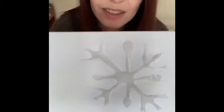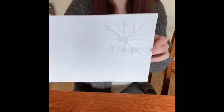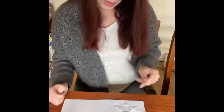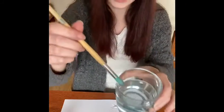And it's all dry now — it looks like this. Can you see? It's all dry and I've shook off all the salt. What I'm going to do now is get my brush and my water and put it into my paint. I think I'm going to go for blue just now, because blue makes me think of it being really cold outside.